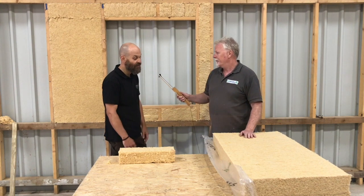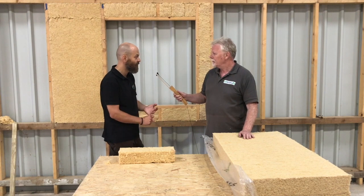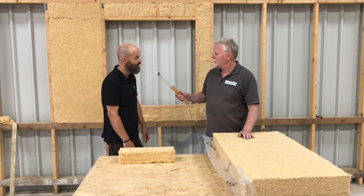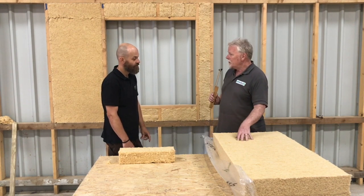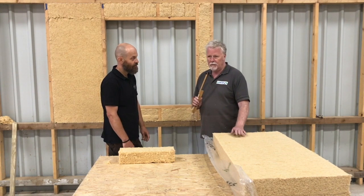The simple answer is you can use it in the same areas you would use glass wool and mineral wool — so in between timber frame studs, in between timber rafters in a roof. Same application area, and essentially as far as U-values are concerned, same performance. So pretty much the most broadly used insulation material on a building would be represented by a flexible wood fibre batt.